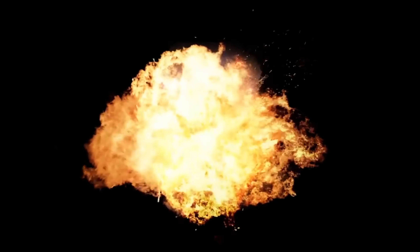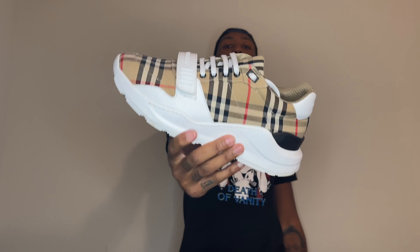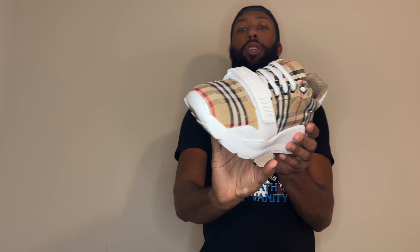What's going on YouTube, I'm back again with my second video. Today I'm gonna give y'all a quick look at the vintage check cotton — the Burberry sneakers. There you go, you see it, boom.